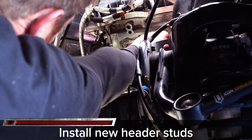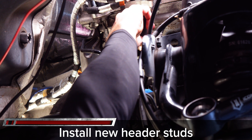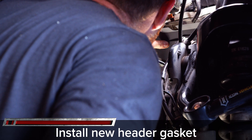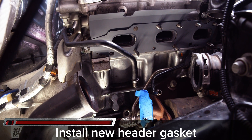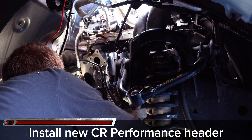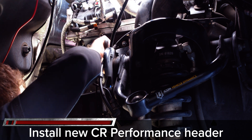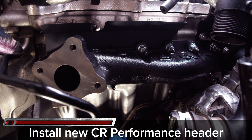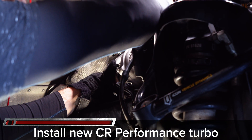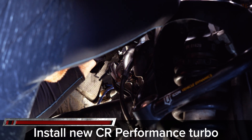Now move to the passenger side to repeat the process. Clean the block of any excess carbon buildup and install the new studs first, followed by the new header gasket, and then your CR Performance exhaust manifold. With the manifold installed, loosely install the new CR Performance turbo, connecting the coolant lines and oil lines first, then followed by the downpipe, and finally tighten the mounting Torx 47s to 38 lb-ft.